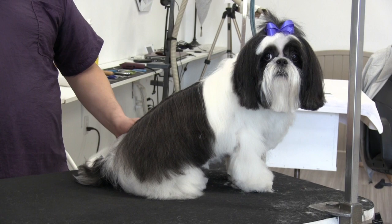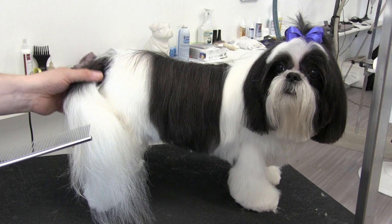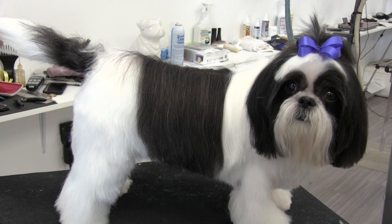What we truly achieved here was a way to de-mat an extremely matted dog and avoid a shave-down by simply clipping out underneath the mats and leaving enough cover-up hair. Of course he doesn't look perfect, but considering the condition he was in, he really does look amazing. With a little bit of practice and using this technique, you guys can do the same exact thing.